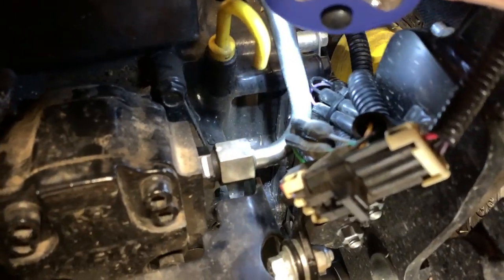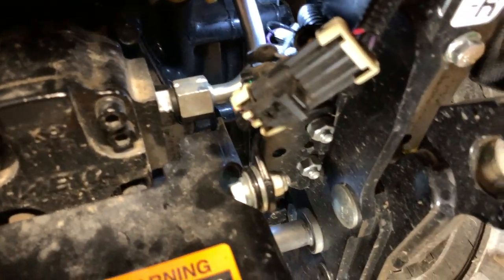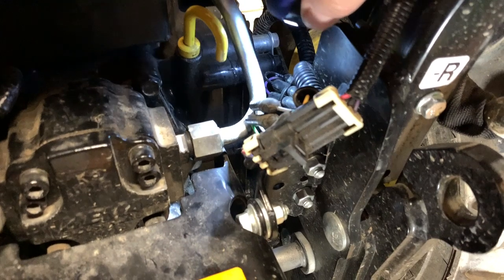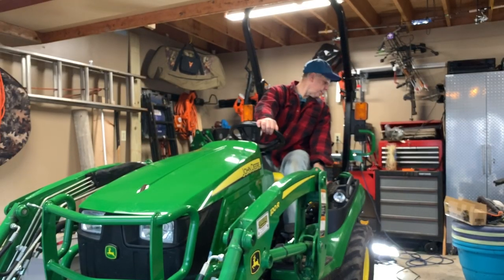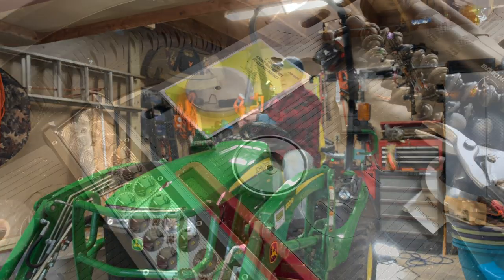I did see a Tractor Time with Tim video not that long ago where he was putting auxiliary lights on his tractor and mentioned he only had wires on one side. I also have another set on the right side, so if I wanted to add another light the wires are there. I just have to back up a little bit here to have more room to work and not interfere with my ceiling.